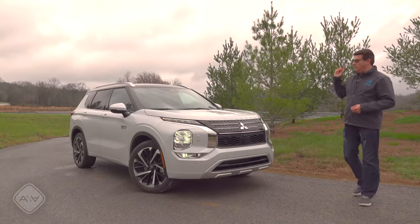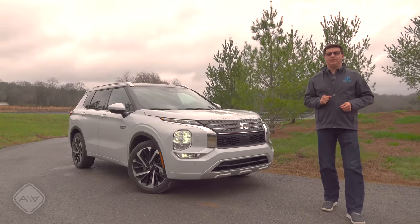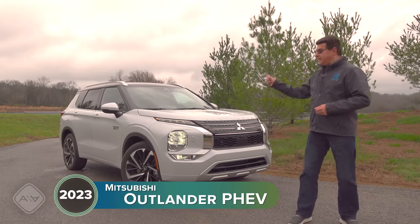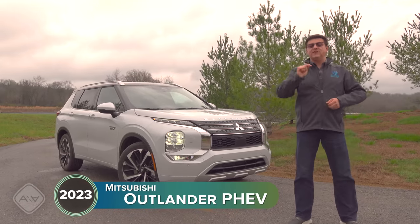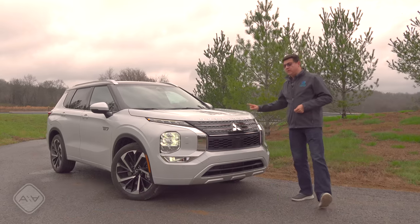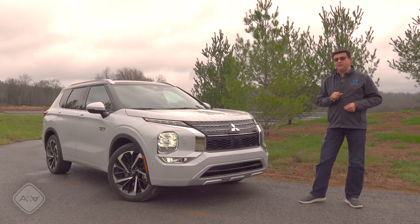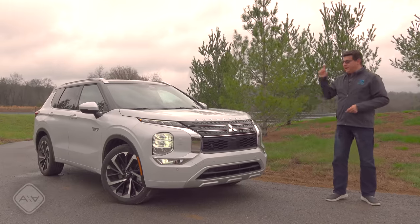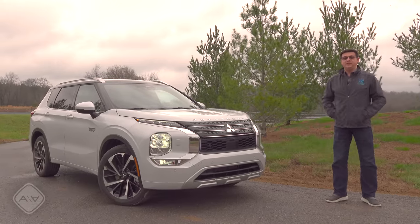Today I'm out in Tennessee taking a look at the all-new second-generation Mitsubishi Outlander plug-in hybrid. This will give you 38 miles of all-electric range, technically seats 7, and starts under $40,000 — significantly less expensive than the three-row plug-in hybrid Kia Sorento. Let's talk about why you might want the Outlander, why you might want something else, and everything you need to know about Mitsubishi's new plug-in.